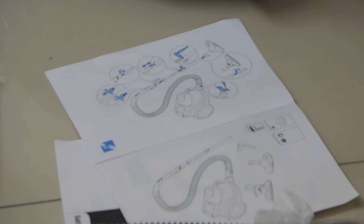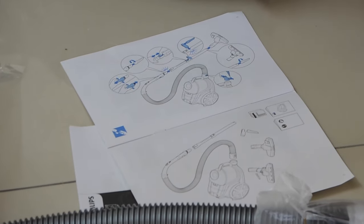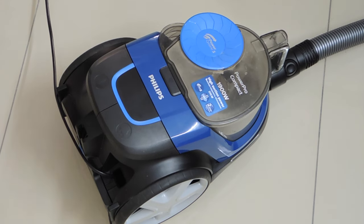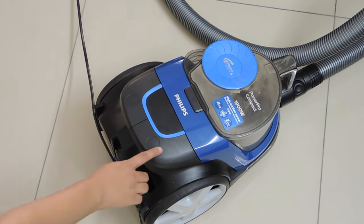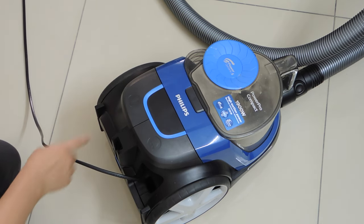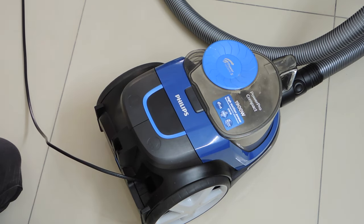A user manual also came along which was not documented really well — it really needs a lot of improvements. Now I will show you how to start this vacuum cleaner. There are just two control options: the one on the right-hand side manages the wires — press it and the wires will be automatically folded. If you press the left-hand side button, you can turn the vacuum cleaner on and off.